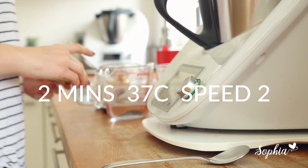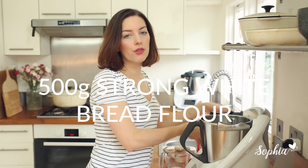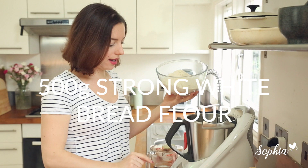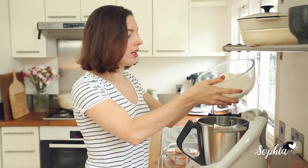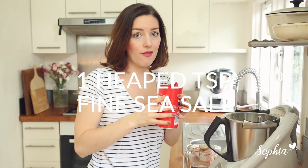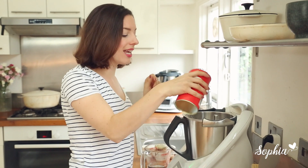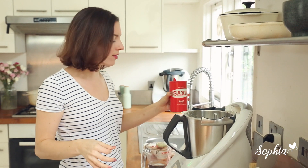Now all we need to do is add in our flour. I use strong white bread flour because you want some really good flavour and structure. Tip in the flour, then add some salt — that's all it takes to make the perfect bagel. Make sure you have enough salt; it's about a nice heaped teaspoon, roughly 10 grams. It's easier to just use a heaped teaspoon than to weigh it in the Thermomix.